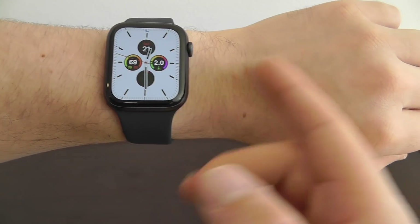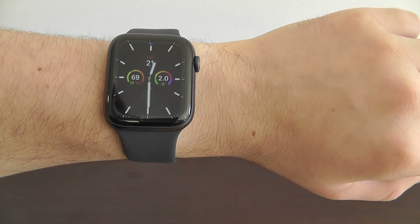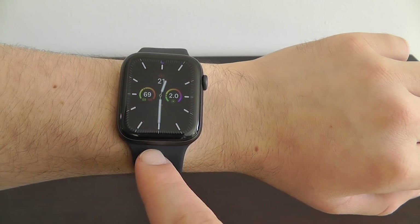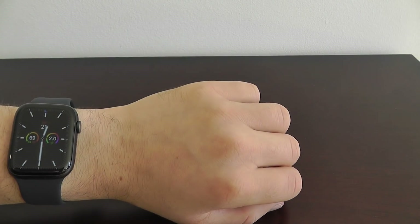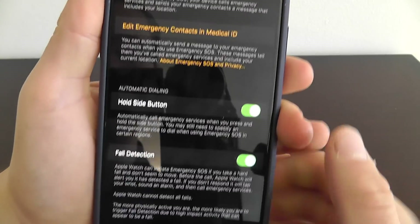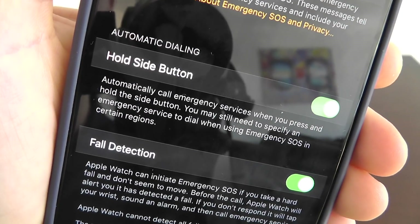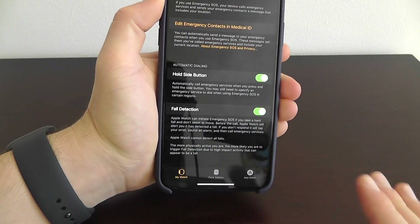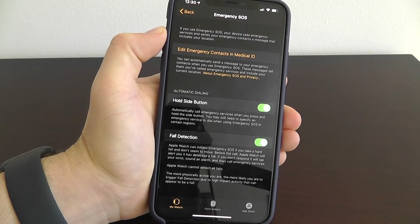I recommend everybody watching turn that on. If you find yourself in a dangerous situation, all you have to do is press and hold the side button to call emergency services — or if you can't, the Apple Watch will automatically detect the fall and call on your behalf. I really think it's better to be safe than sorry, so go into your Apple Watch settings, go to Emergency SOS, and enable both automatic dialing and fall detection.